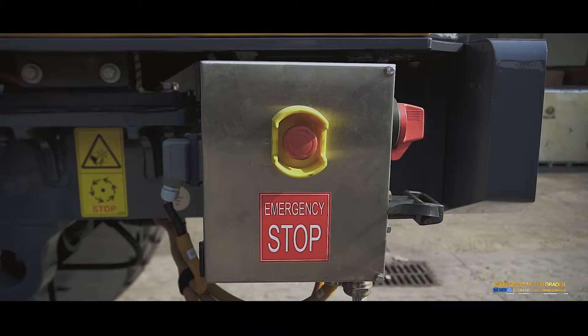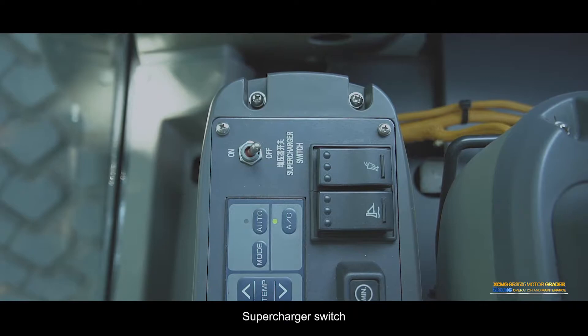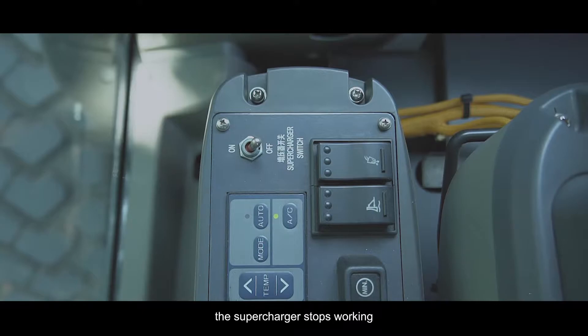Emergency stop button: Press the button — the engine will stop immediately and power will be off after 30 seconds. Supercharger switch: Turn the button to ON position and the cab supercharger starts to work. In the OFF position, the supercharger stops working.